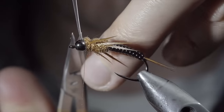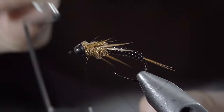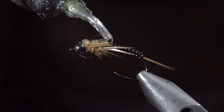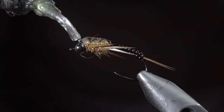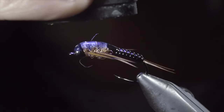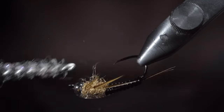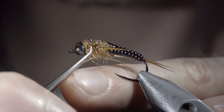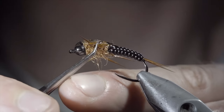With this complete, you can snip your thin skin free and whip finish to hold it all in place. Next, we'll add a generous amount of UV resin, starting just slightly onto our vinyl ribbing, over the top of the thin skin, and then slightly onto the head of the fly. Fix in place with the UV light and brush the legs free to give it a nice, buggy look. If you want to take an extra step, you can fold the legs over, pressing them with a pair of pliers, in order to give them an extra buggy look.